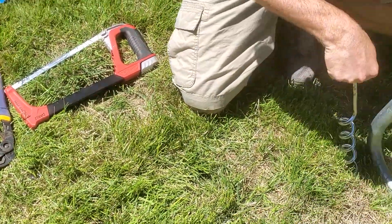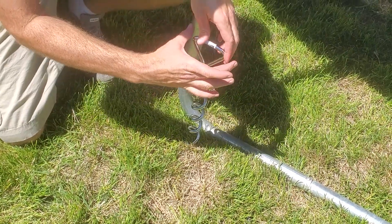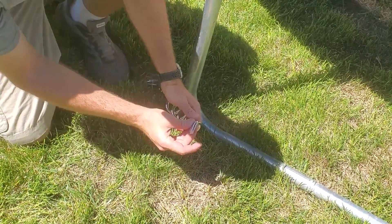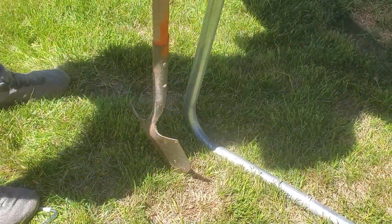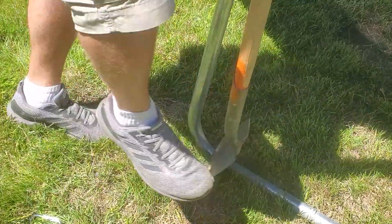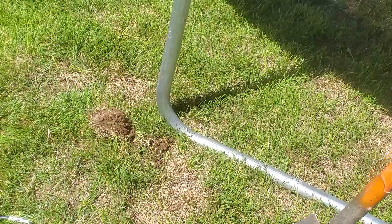We're going to bury it right here and twist this into the ground. I want this to be level with the ground, so we're going to cut out a little bit of the ground — I have a shovel for that. I'm just going to do a small little triangle piece here, then use that so I can twist it down into the ground.